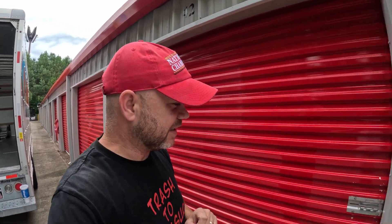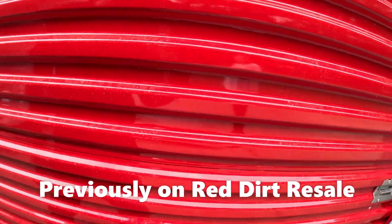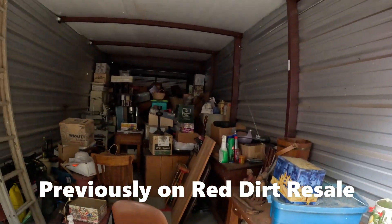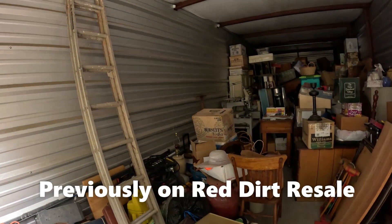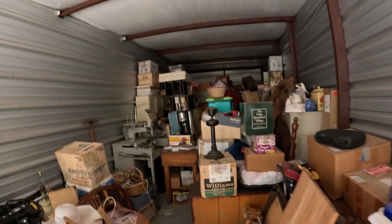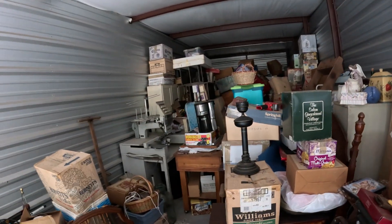That's a sad start to the unit, but we already opened it up to get the high chair out a few minutes ago. It's a big unit with a lot of stuff. When I was bidding, I saw that milk jug and some other things, so I knew there'd be some vintage stuff. Getting back here though, there's a lot — sorry, there's cobwebs I'm trying to knock down.